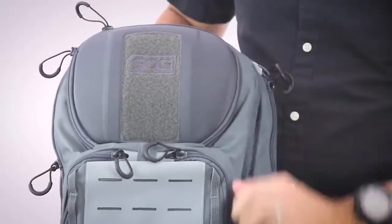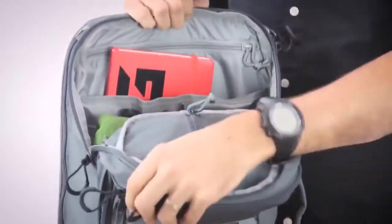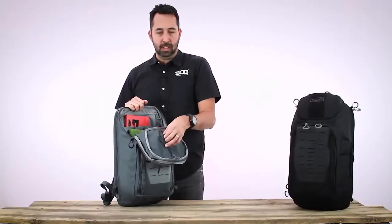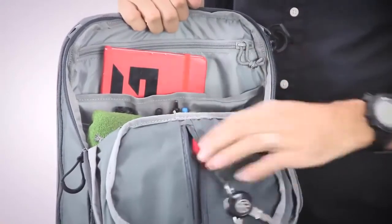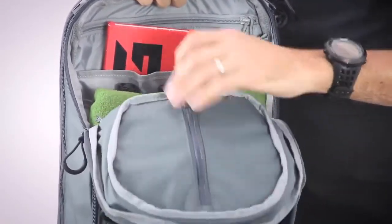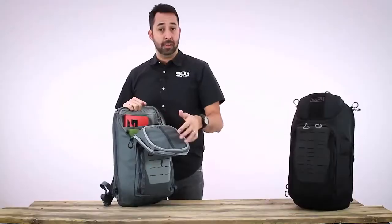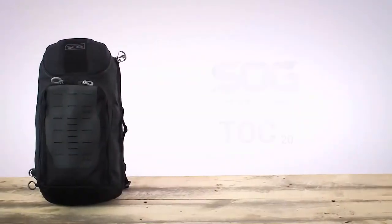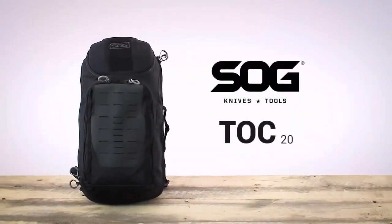Accessing the top portion of the pack — the main compartment — inside the top main flap there is a secure slimline pocket with a lanyard for keys, as well as a great place to put a wallet, money, credit cards, or maybe a passport. Things you want to keep secure but have access to without them getting lost. On the top of the pack there is a nice grab handle. This is the SOG Top 20-liter urban day pack.